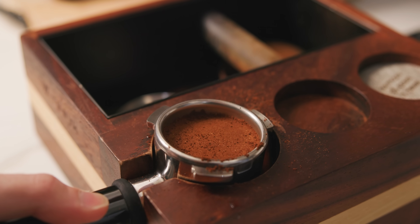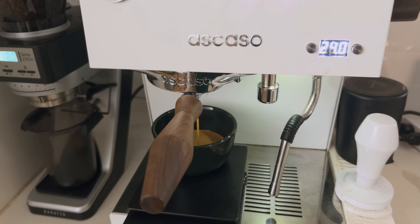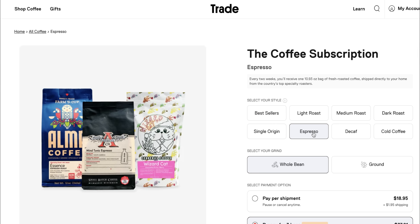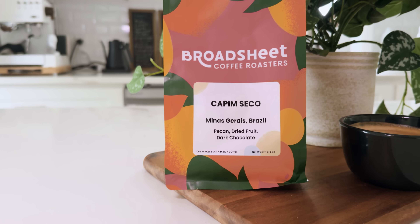It doesn't matter how you like to enjoy your coffee — they let you pick select styles from roast level, decaf, iced, or espresso like me, among other things. Just let Trade know and they'll match you with something you'll love. My latest coffee was from Broad Street Coffee Roasters with notes of pecan, dried fruit, and dark chocolate. And it arrived here on Thursday and it was roasted just this Monday — that is very fast.